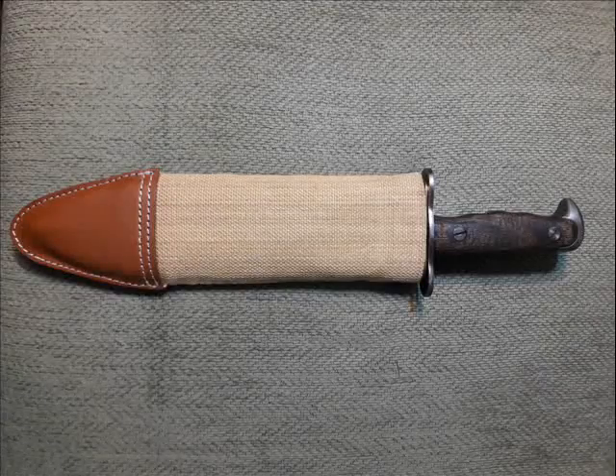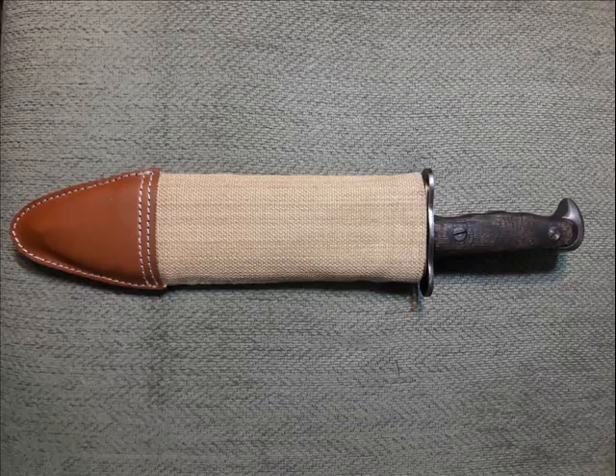Hello everyone, this is the Insert Title Show and I'm your host, Wolf Strife. On this episode, I'm going to be talking about my M1917 Bolo Knife.